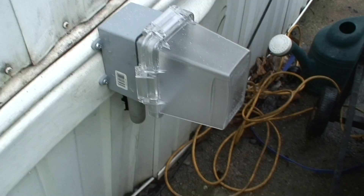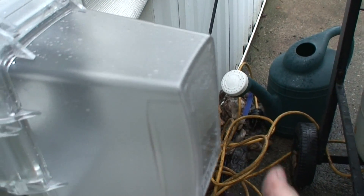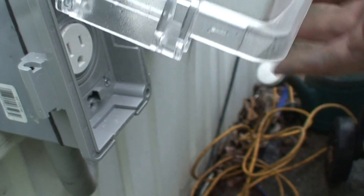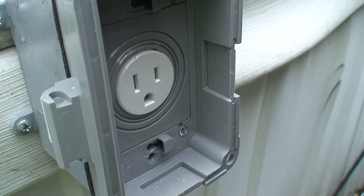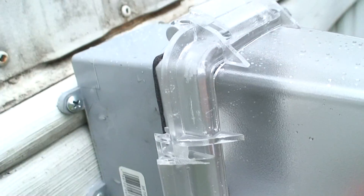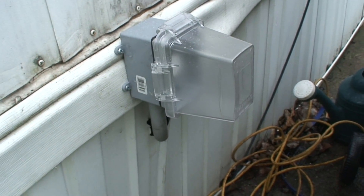All right, cover's mounted, outlet's in place. This is so it can accommodate the giant plug. There's the single outlet the generator will provide. I gotta go in and work on the inside part now.